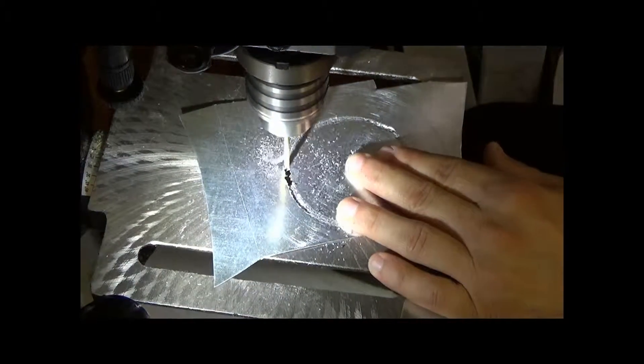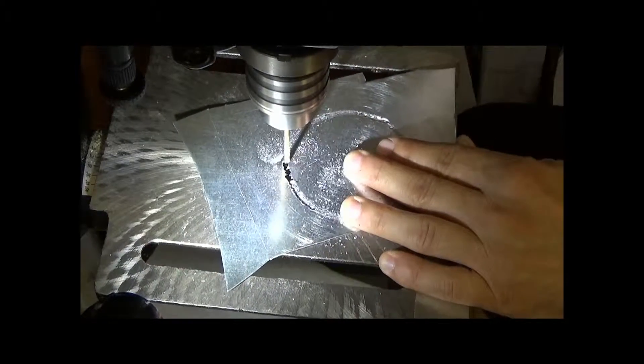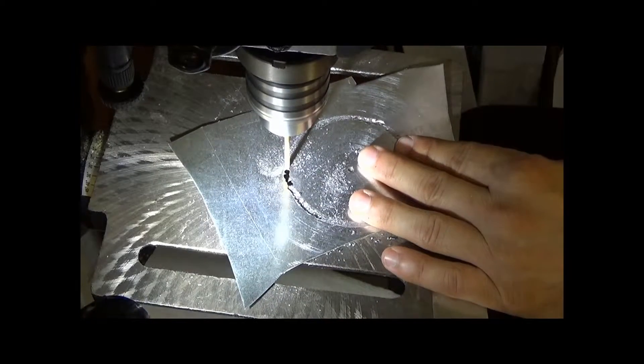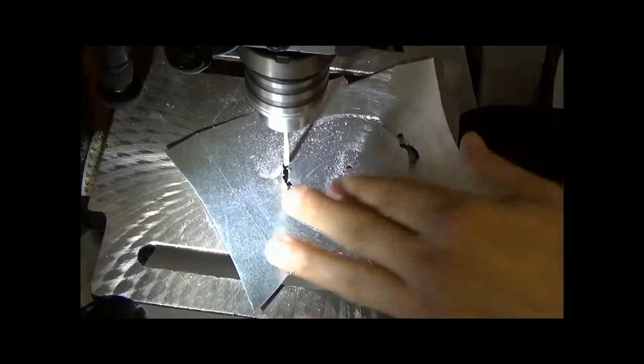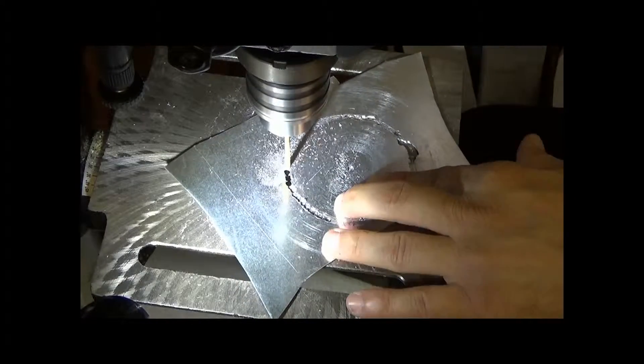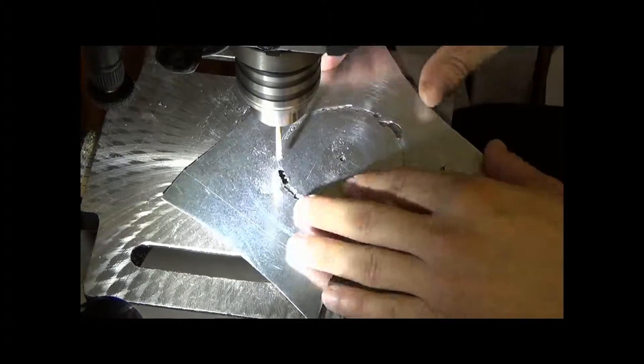So I think what I'm going to do is use my drill press and see how that works. Let's take a look at the drill press and go over it.